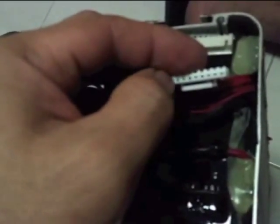So each of these slots would give me about 4 volts each. I'll get a meter and take a reading on each of them.